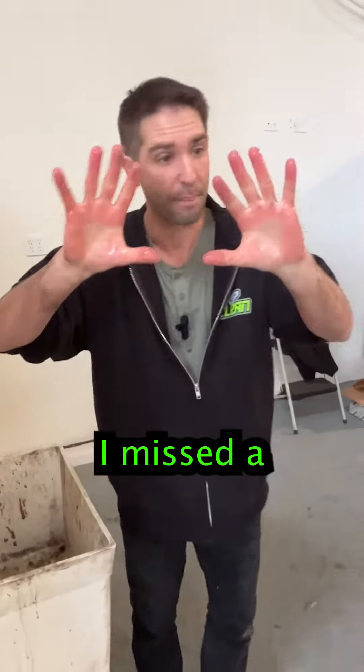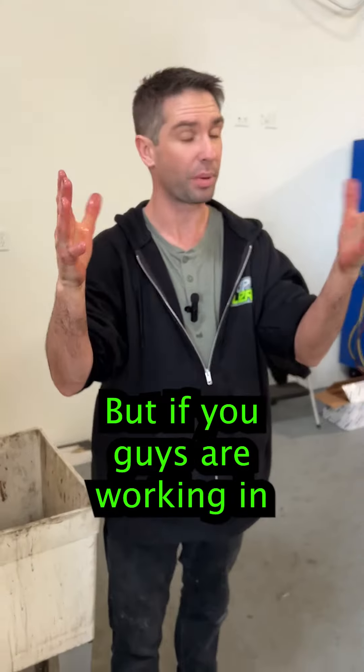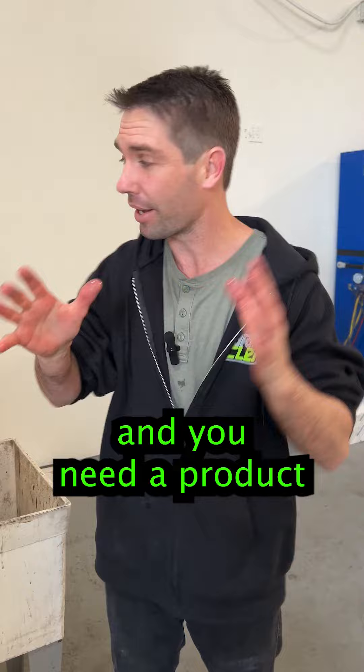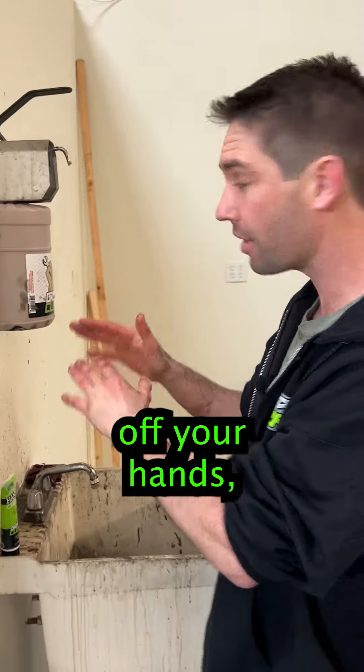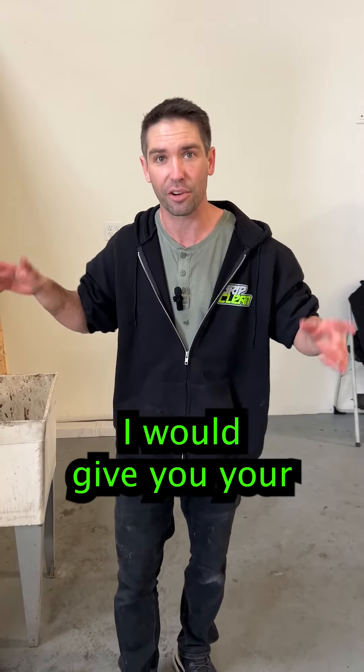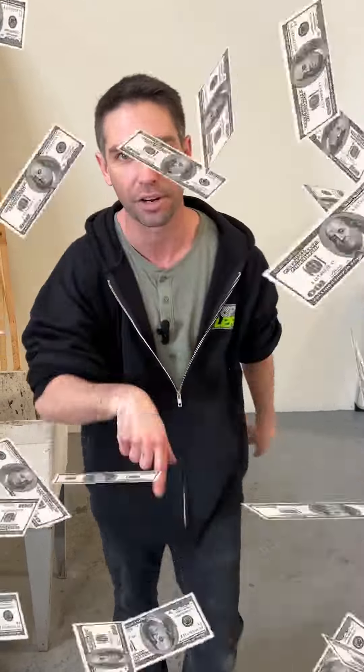Overall, not bad. I missed a couple spots — could maybe touch it up with a second wash. But if you guys are working in industrial applications like this and you need a product tough enough to get all that crap off your hands so you can go home at the end of the day, check us out: Grip Clean. I guarantee you will love this stuff or I will give you your money back. Check it out.